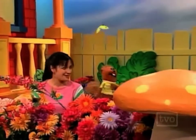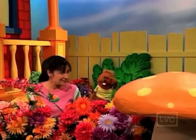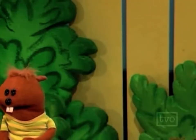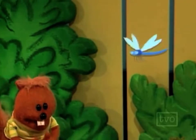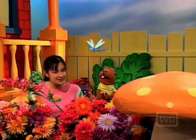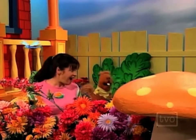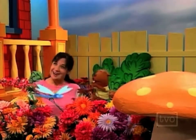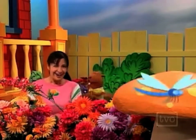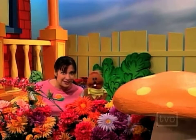I spy with my little eye something that is... blue. Is it the blue dragonfly? Yes! It is the blue dragonfly. That was too easy, wasn't it? Good guessing! Hi — we're playing I spy, would you like to play with us?